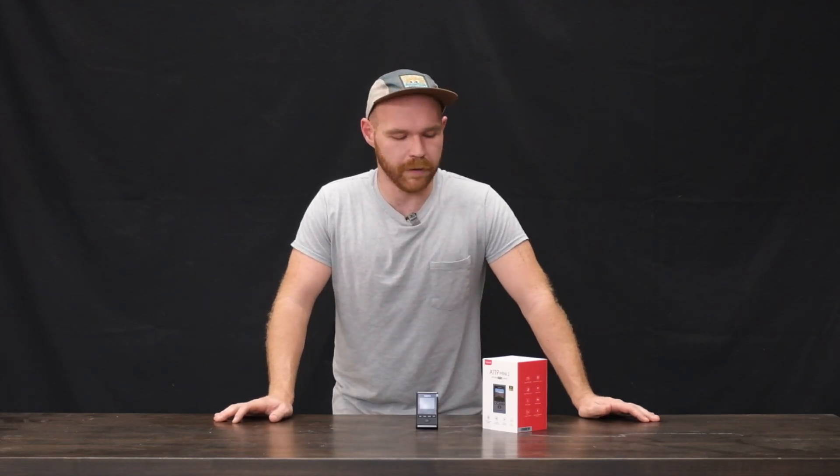The way this unit stores footage is also extremely important. Not only does it have internal recording hardware, but it also has a Wi-Fi connection. That way, if you need to download something from the unit, you can simply hook up your phone to it wirelessly and download that footage immediately — it's just a redundancy that I think is extremely valuable.